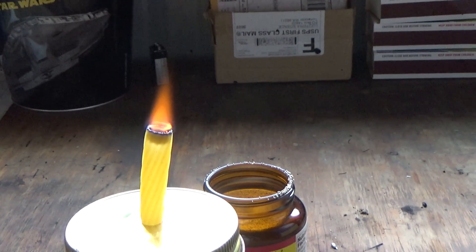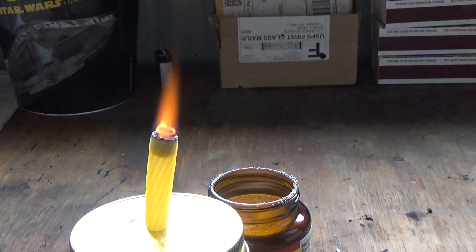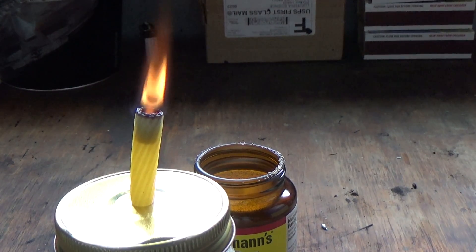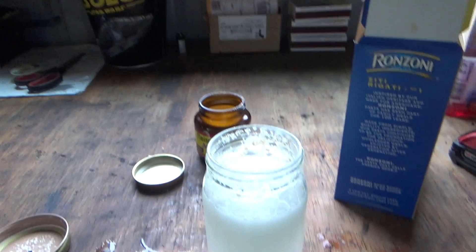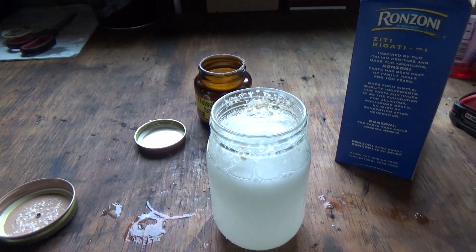So I've grabbed the straighter piece of pasta and secured the cap better. As you can see, it is definitely creating a very vigorous flame. The release of this oxygen gas should actually last for a good 20 minutes or so.